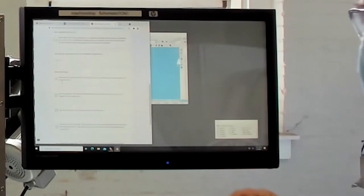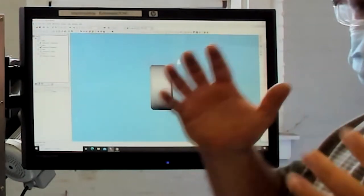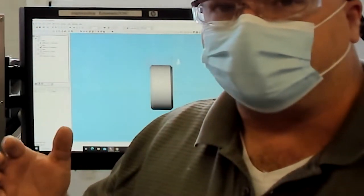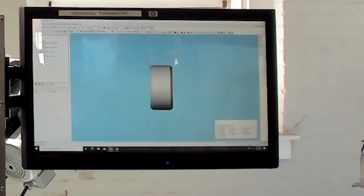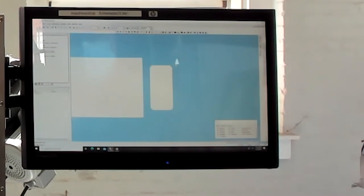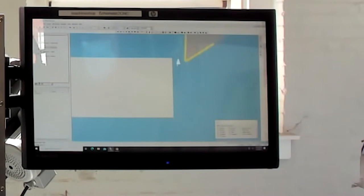The first step is to simulate in the CAM software, so that we know what the computer thinks the program is going to do. I've got my Esprit open here. Going to the simulation window and simulating. We see a turning tool comes in and faces off the nose of the part, then reduces the diameter of the part, and the cutoff tool comes in and cuts off the part with a chamfer.